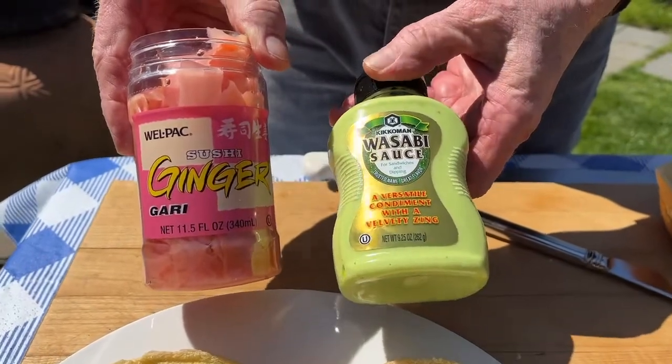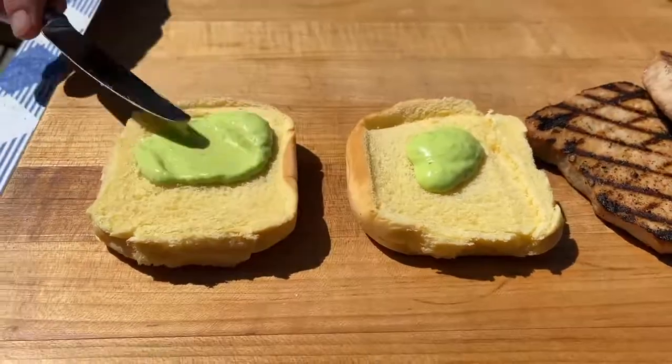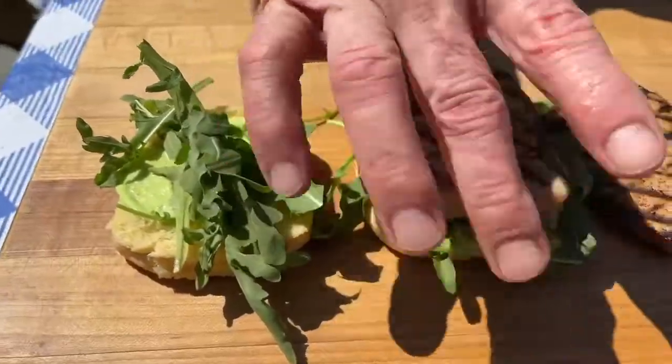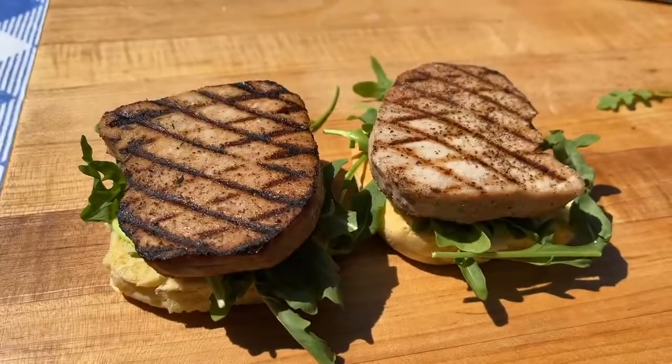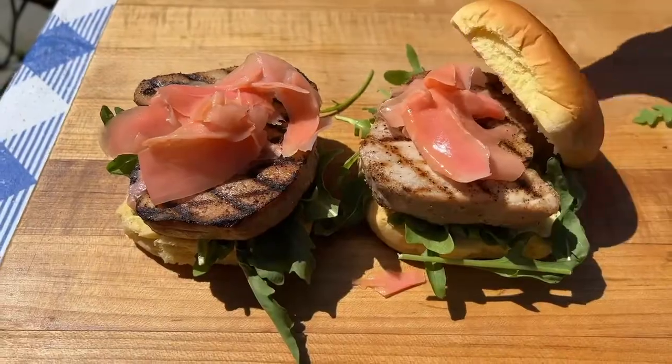Here's a couple of trendy ingredients: pickled ginger and wasabi sauce, two excellent compliments to tuna's fresh flavor. I'm using a Martin's potato roll. Add a nice schmear of zesty wasabi sauce, fresh arugula for some peppery zing, your beautifully grilled tuna steaks, and pickled ginger to top it all off.